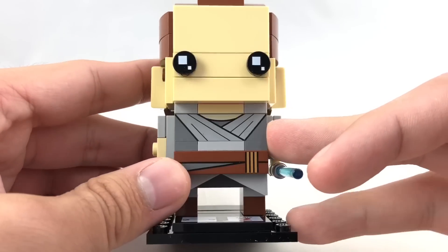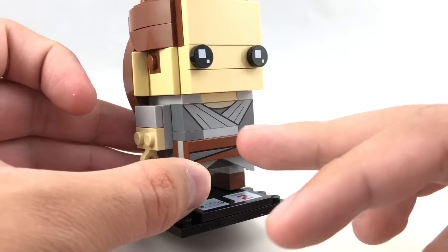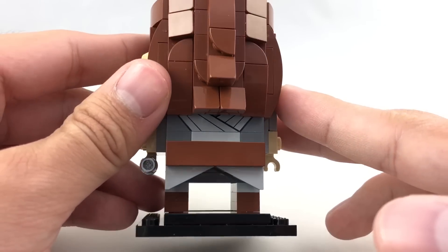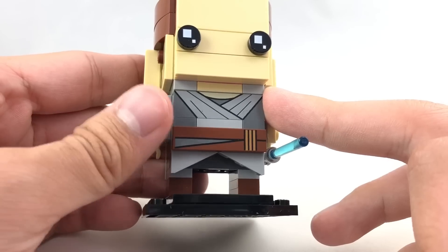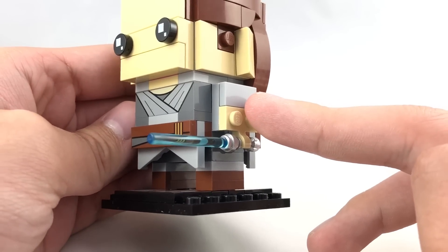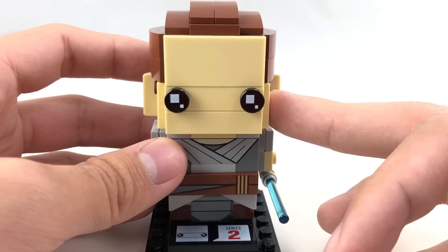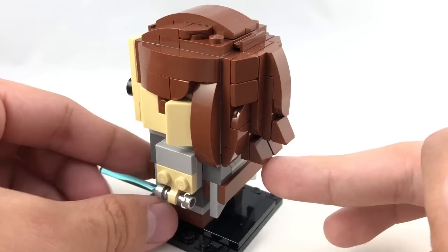You do get some nice printed pieces as well. You get this 1x4 brick up front, which they actually reused on the back. And what they do is they cover it up with the hair, so that works perfectly — that's actually a really nice part usage. And then you do get this exclusive 1x4 tile up front, so that doesn't look bad either. She does have her lightsaber. Again, this is another one that looks better in person. Even the forehead, I don't really mind, because when you look at it from this angle it looks like the character. I think they did a great job capturing Rey from the Star Wars universe.